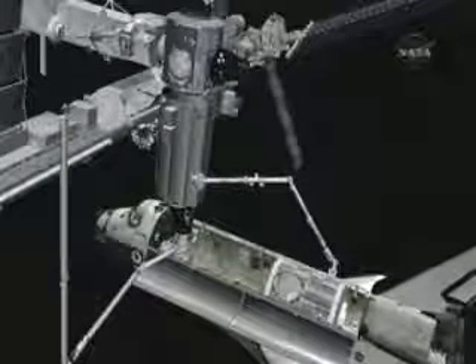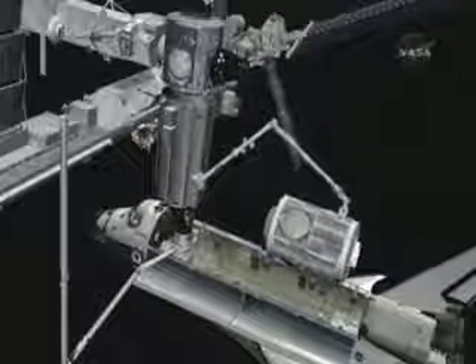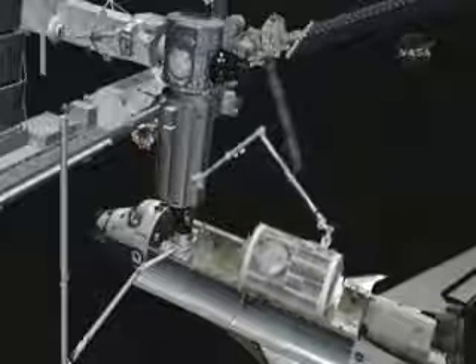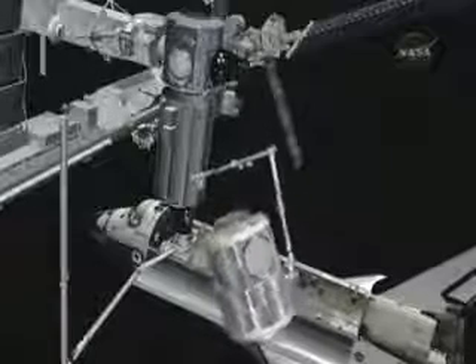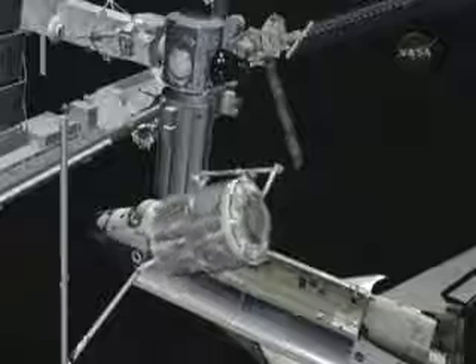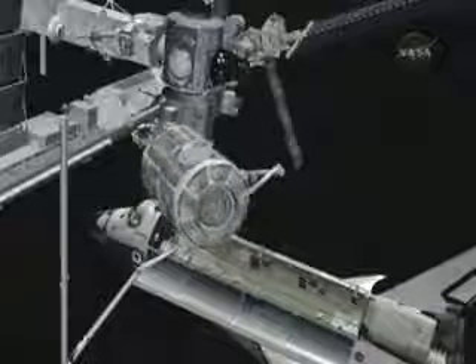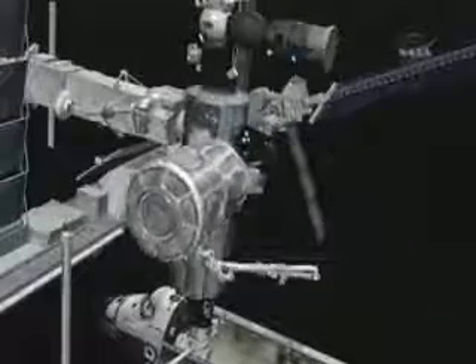During Day 4 of the shuttle mission, the station robotic arm is used to remove Node 2 from the shuttle and attach it to a temporary location on the existing Unity node on the station. The final destination for the 31,500-pound module is where the shuttle is currently docked at the end of the Destiny Lab. It will be moved later in the year by the station crew after the shuttle departs.